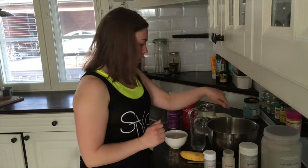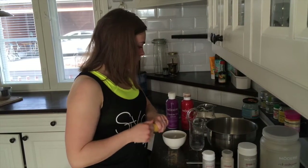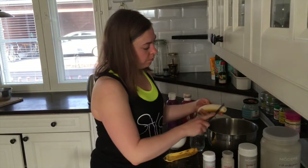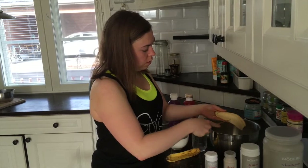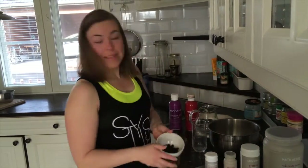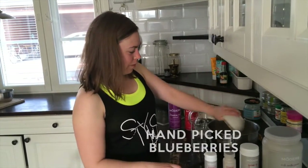Okay, so I've got my powder form stuff. Then I usually put a banana — you can put anything you want, any fruits that you like. I like banana. Organic banana. And hand-picked blueberries from the forest. They're frozen.